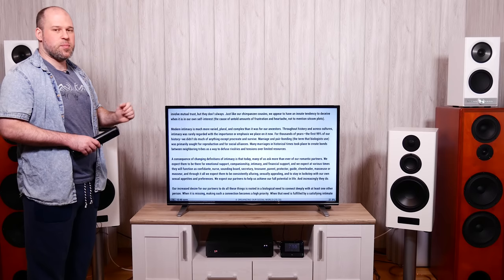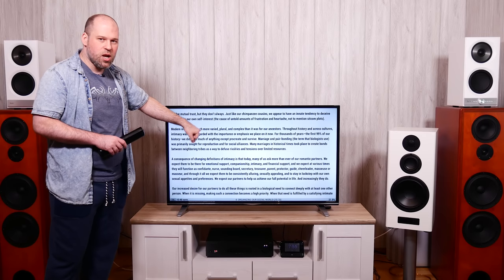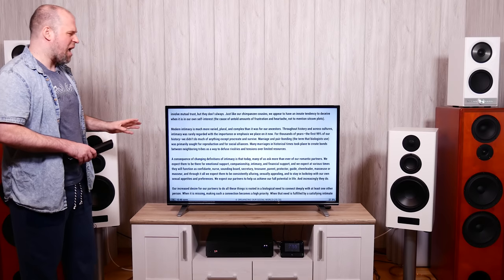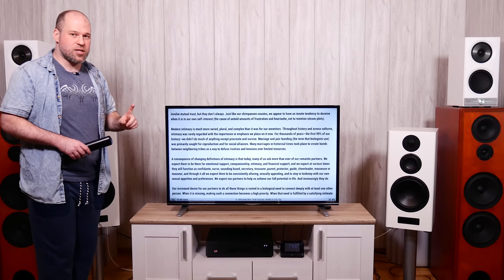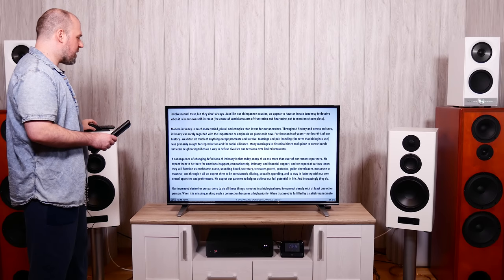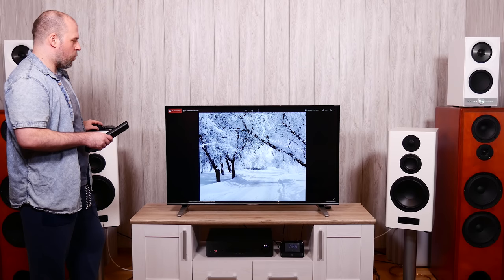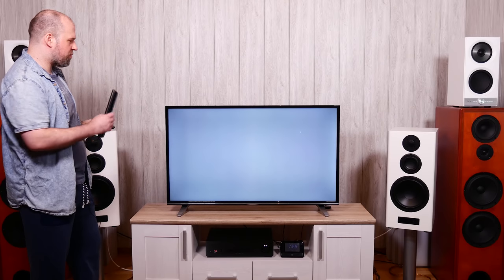For sharpness, I had to reduce it from 50% down to 20% — at 50% or higher you get double contours around text and a white glow around edges. All the way down removes the glow but loses sharpness. Some say disable sharpness entirely on a 4K TV, but I disagree — a little is good. Better TVs can handle more sharpening without the glow. At 20%, the glow only appears slightly in the browser but doesn't affect movies at all. Colors look really nice once white balance is properly adjusted.